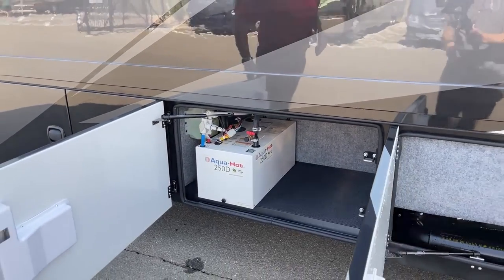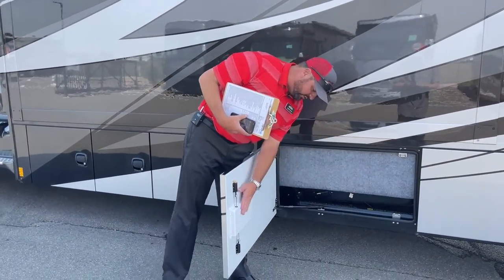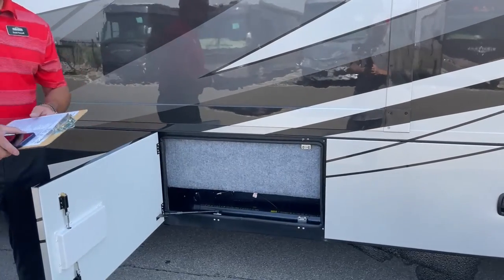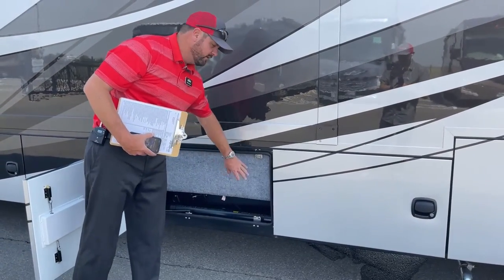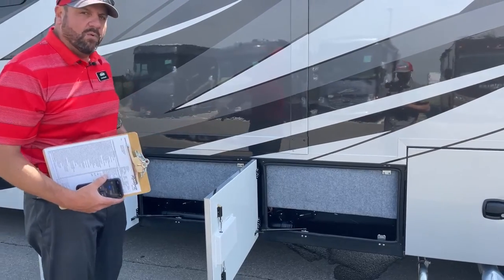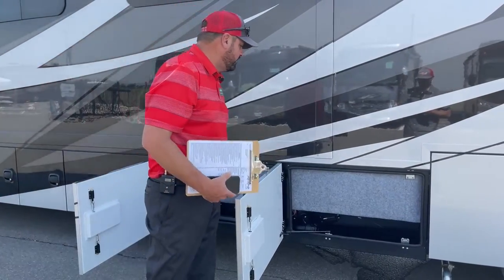The slam-latch baggage doors are nice and solid when closed. Moving to the holding tanks — there's a 75-gallon gray water and a 75-gallon black water tank, both insulated and heated. For winter camping, as long as you're running the AquaHot and have the thermostat set to furnace mode, everything stays heated, plus there are heat pads on the holding tanks.